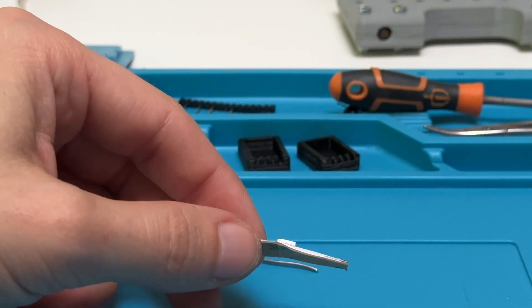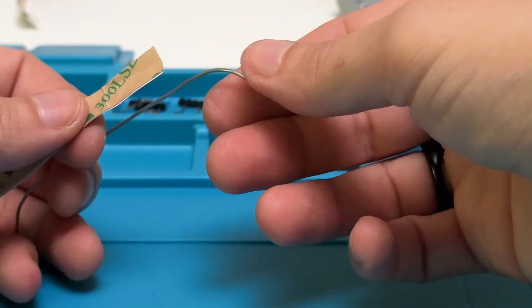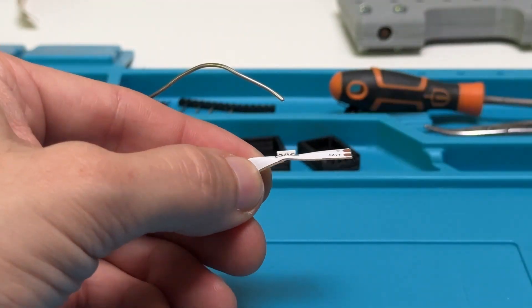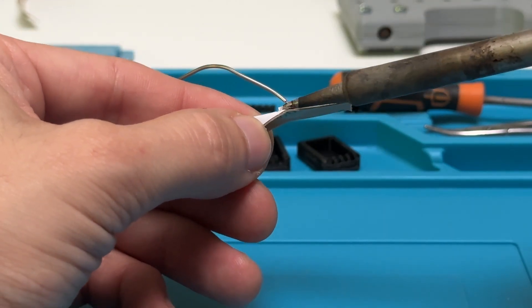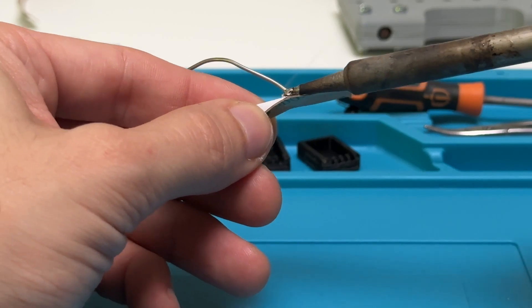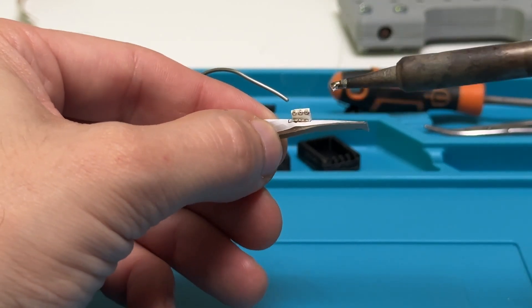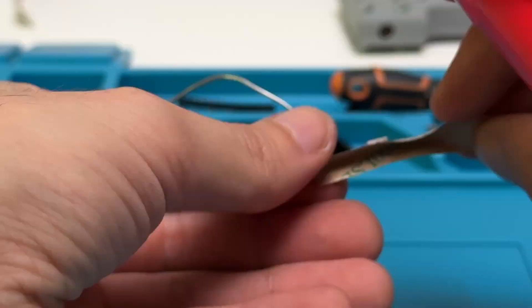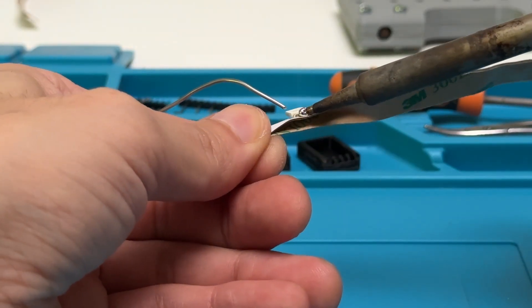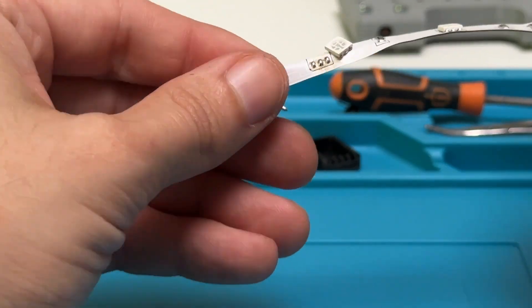First things first, I need to desolder the SMD LED from the strip. I am doing this by bending the strip to make it move away from the LED once the solder melts. I am also adding some more solder in order to melt all three connections at the same time. I am doing the same on the other side but pushing the LED away from the connections with my soldering iron.